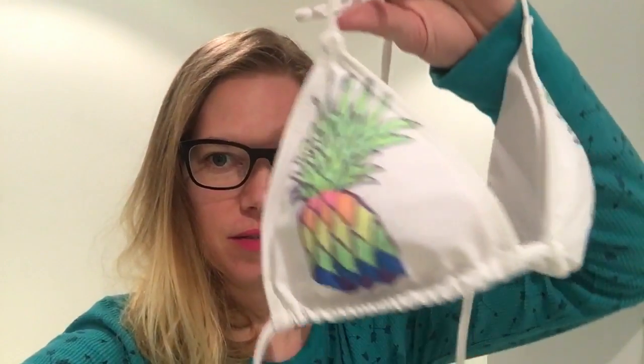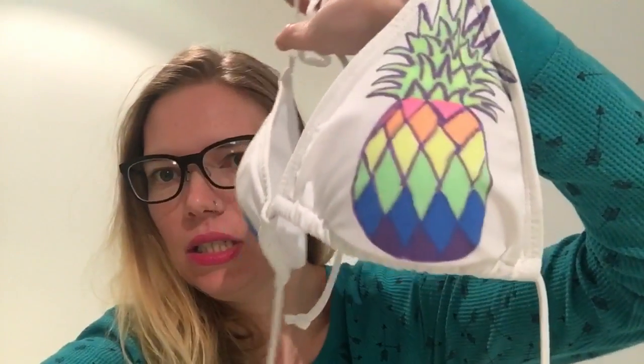Hey everybody, in today's video I'm going to be doing a DIY bikini tutorial. On my bikini I decided to do rainbow color pineapples. I had a plain white bikini and this is the final product.